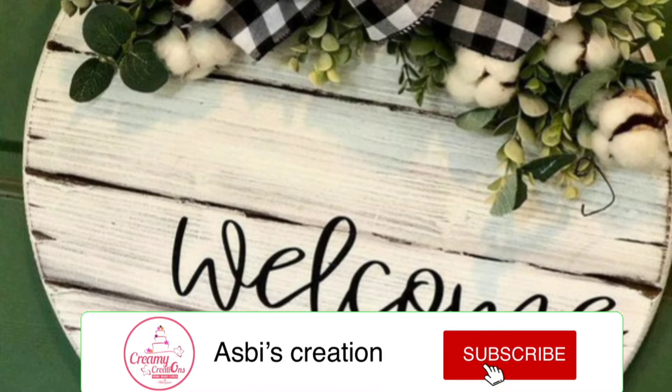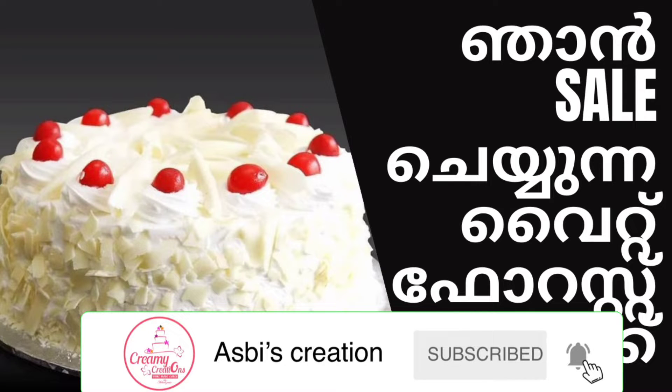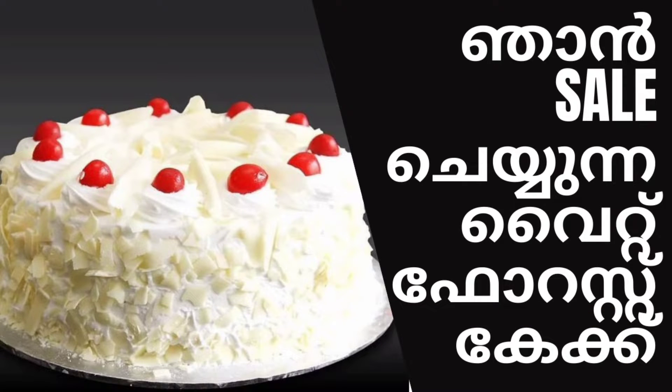Hi Friends! Welcome to Aspies Creation! I am going to make a white forest cake in a bowl.